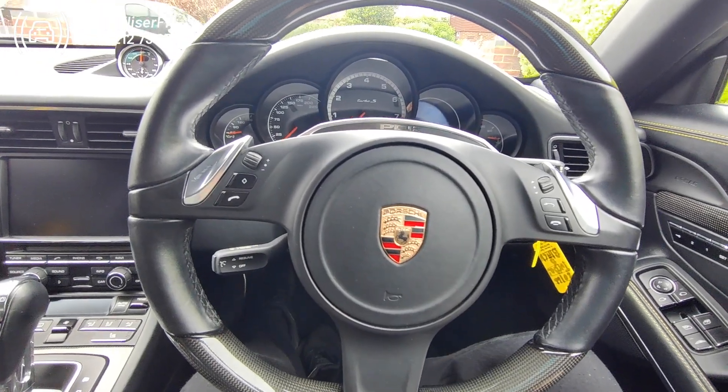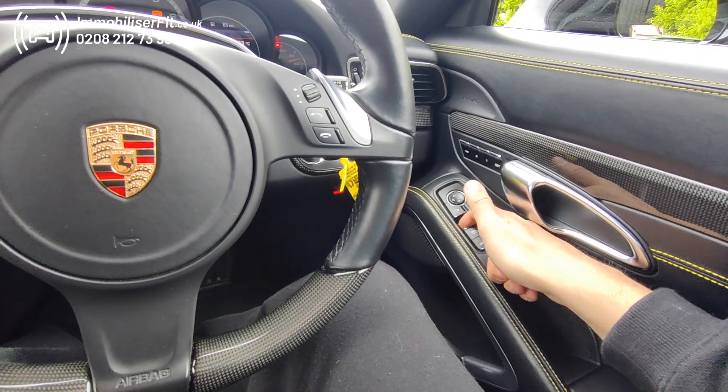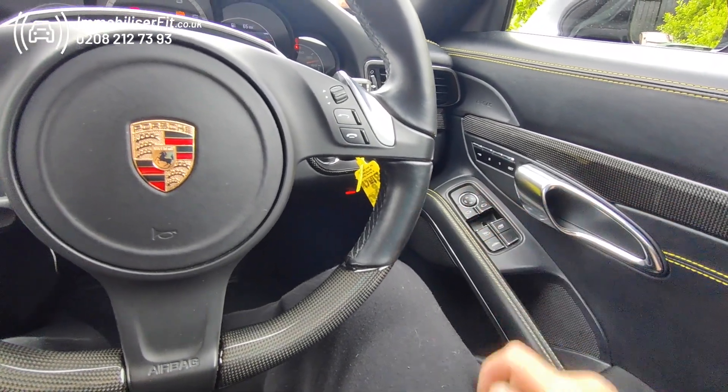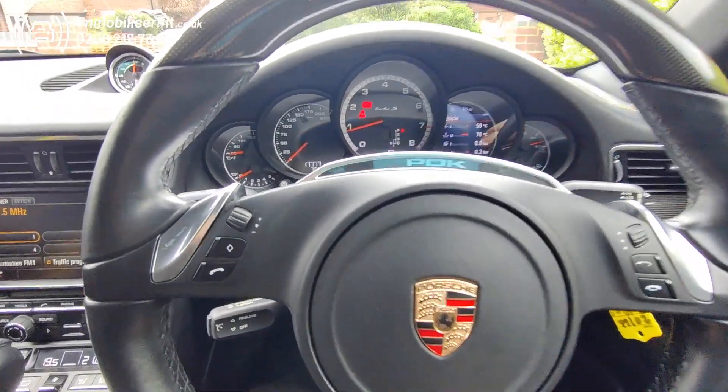We haven't paired up the customer's phone, so we'll just use the pin code. To do that, ignition on — we've kept it simple for the video: one, two, three. We receive our disarm melody and now the vehicle starts up.